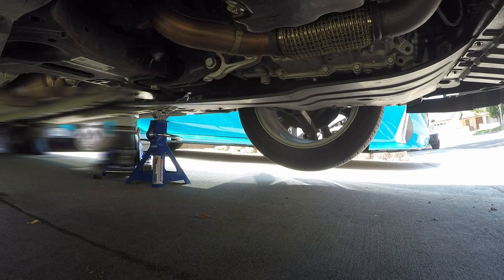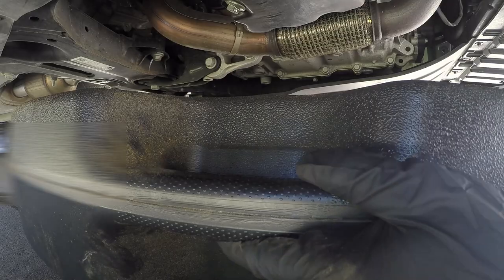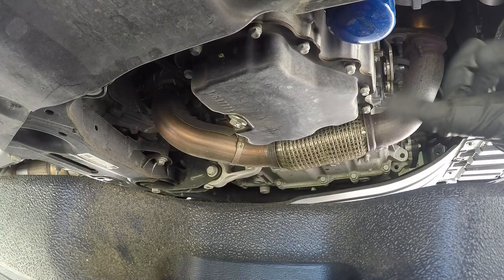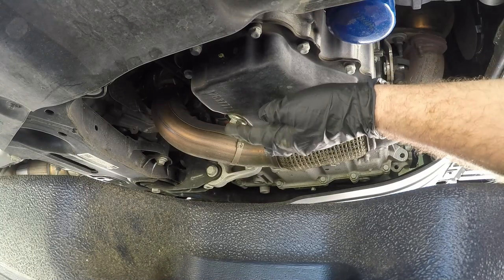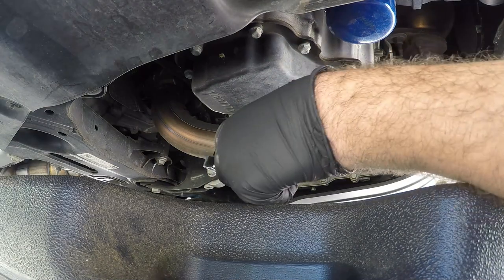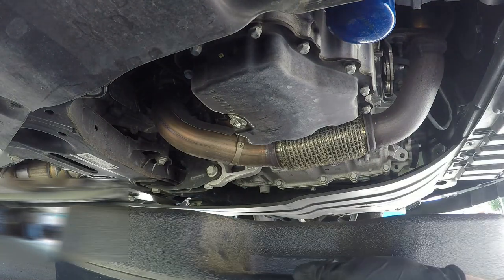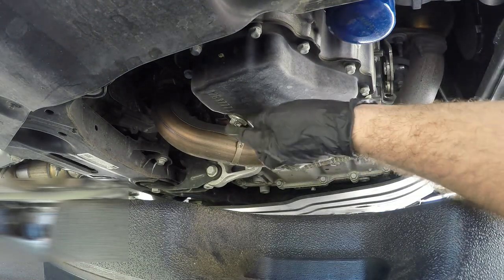The first thing you want to do when doing an oil change is slide up your oil catch can right here. Now to get the oil drained we're gonna want to remove the drain plug, and this should be a size 15 millimeter socket. Sometimes if it's a little bit stubborn you can get an extension brake bar and break it open like that, which it looks like I'm gonna have to do on that one.